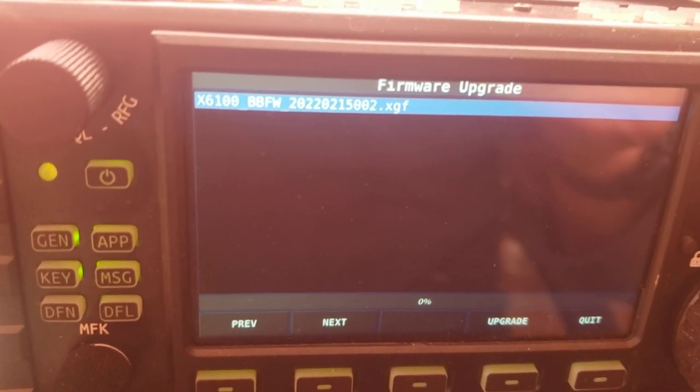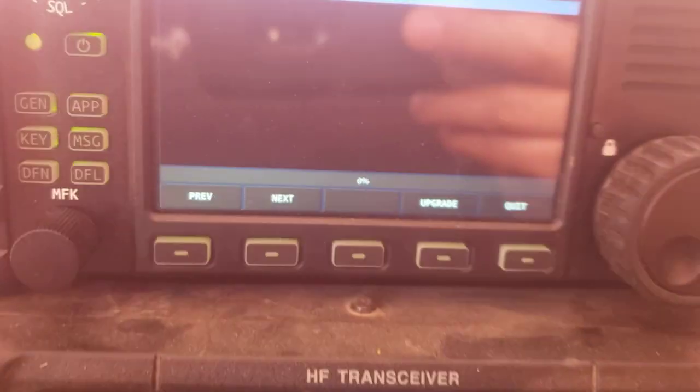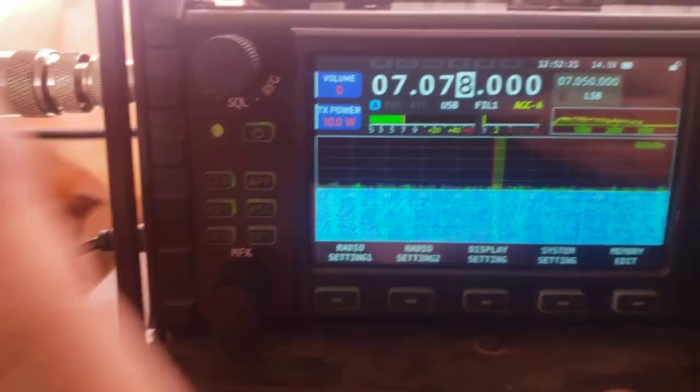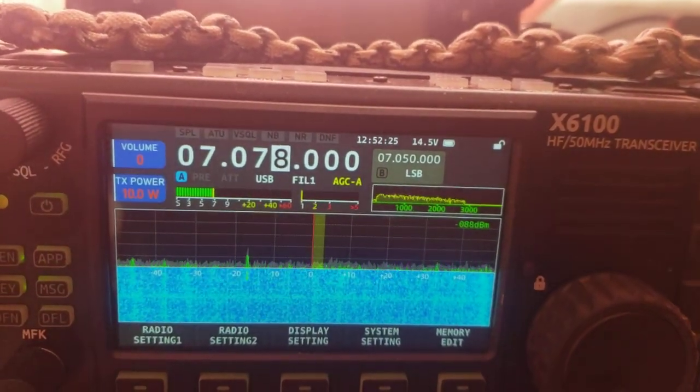Quick update: I went back to the previous firmware on the Zygu, and back over here on JC Call I let it run all night long last night.